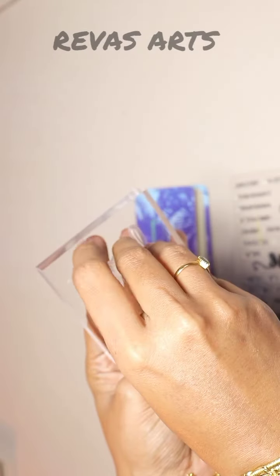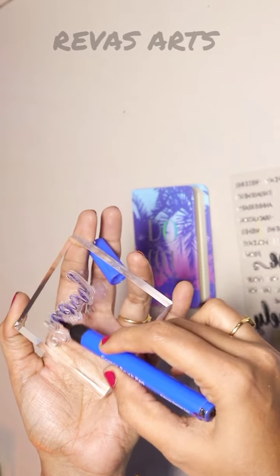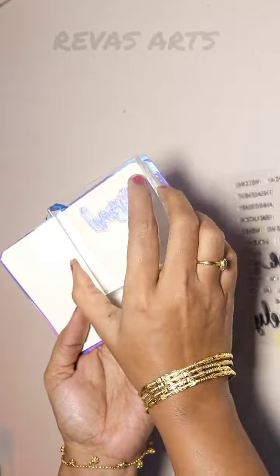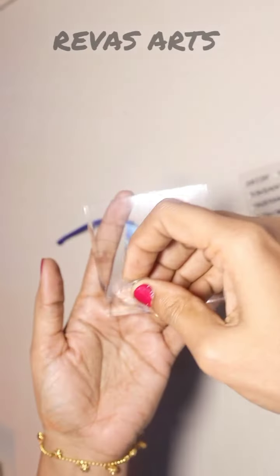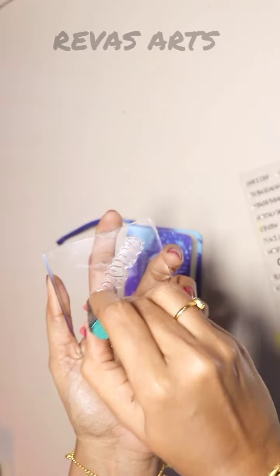We will fix any air bubbles in the acrylic block. We will use a brush pen. Now, I will stamp this note. There is an awesome word stamp. We will fix this stamp. We will use a stamp stick.